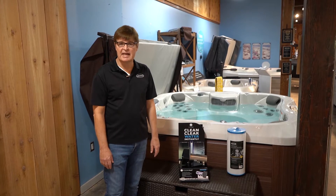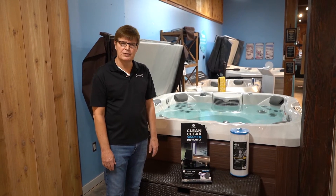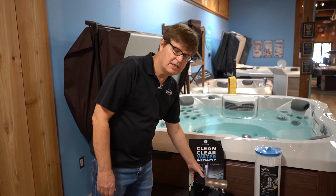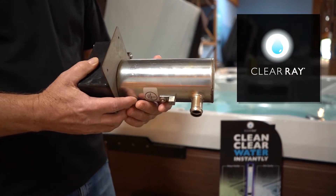One of the questions I get asked frequently is how do you keep that water clean? Well the good thing is Jacuzzi does it for you — they do a lot of it for you. So what this is called is ClearRay, and what ClearRay is, is an ultraviolet system.